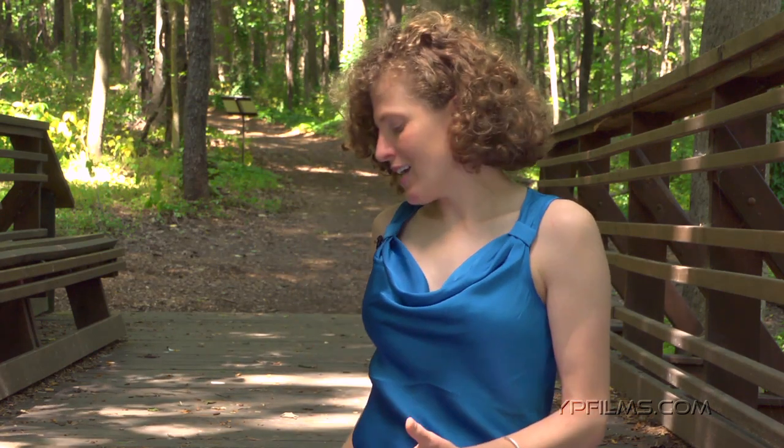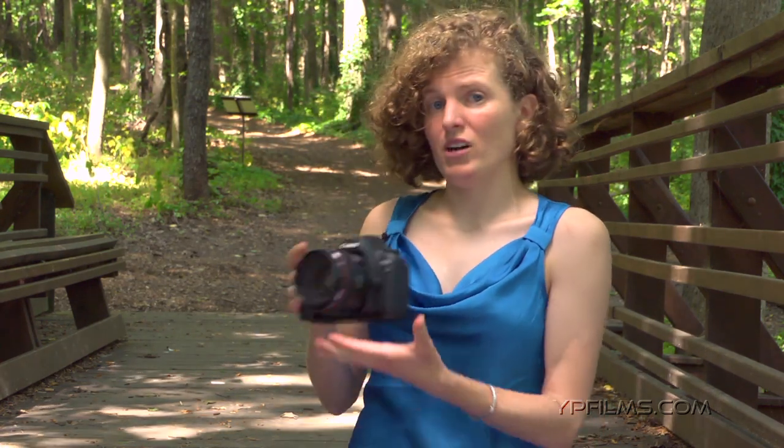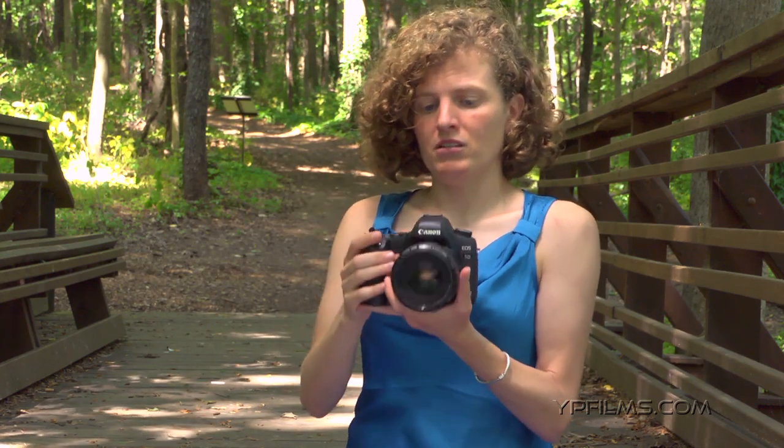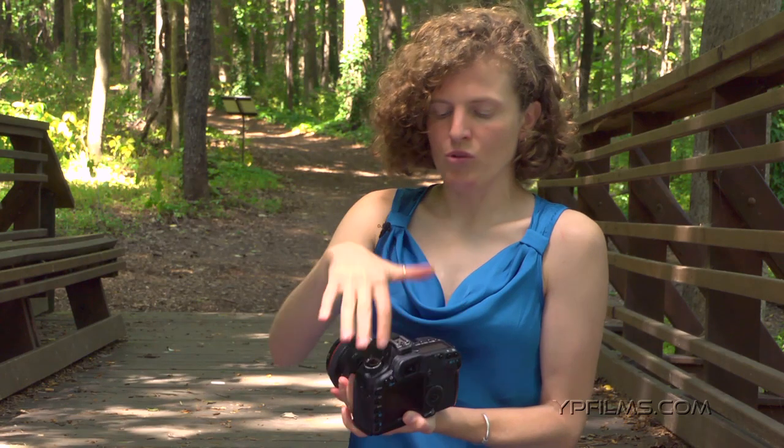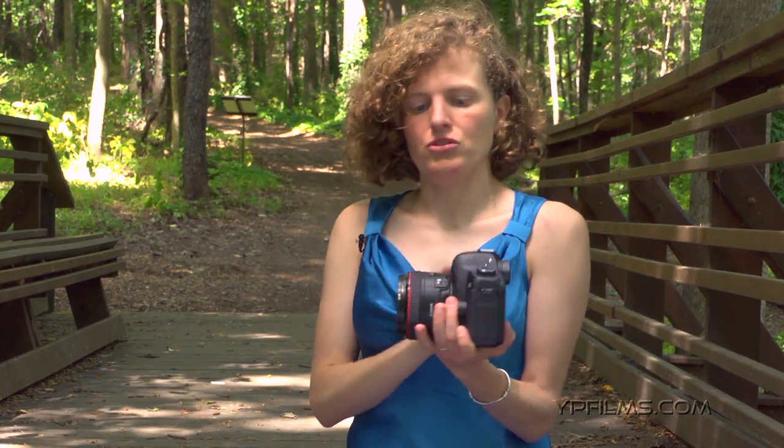Now this is as opposed to the SLR camera, which you can see right here. This is a much bigger camera. It's much heavier. It has a lot more controls, a lot more things you can set, and a lot more features to it.